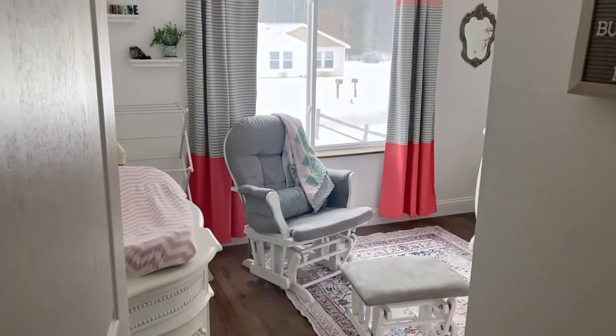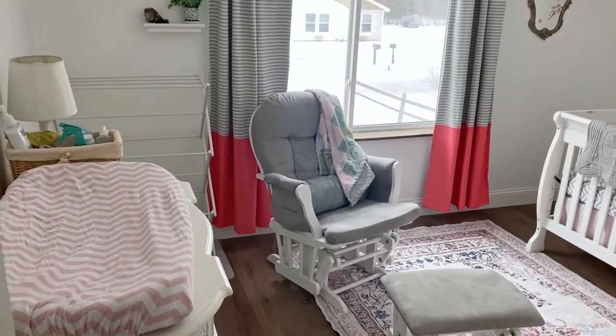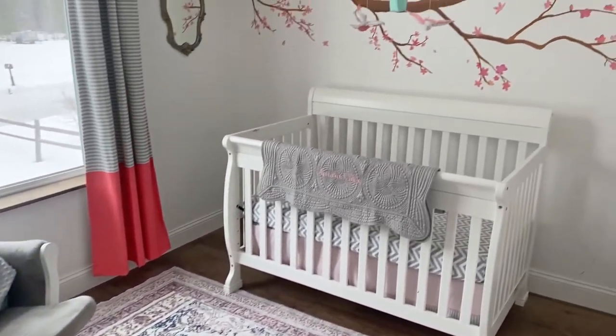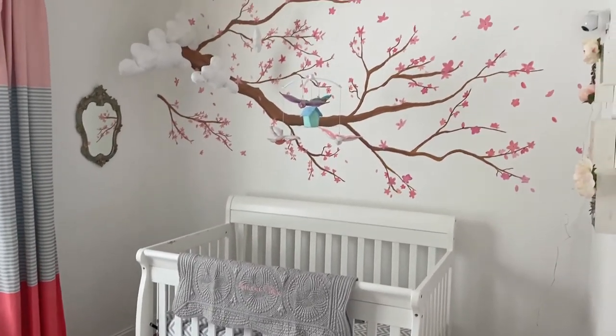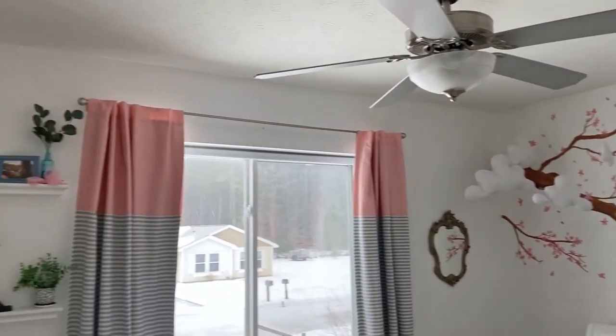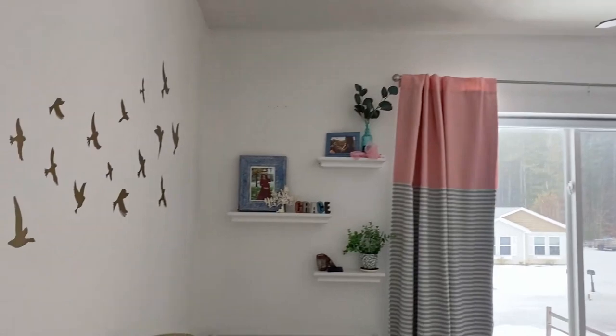Hey guys, thanks for checking out this video. Today we are going to be going through our process of designing our nursery for our daughter on a budget. So here is the end result. I wanted to kind of show you the direction we were headed.